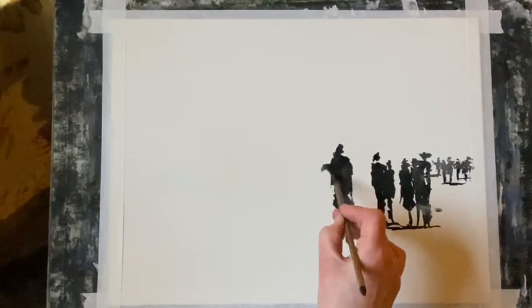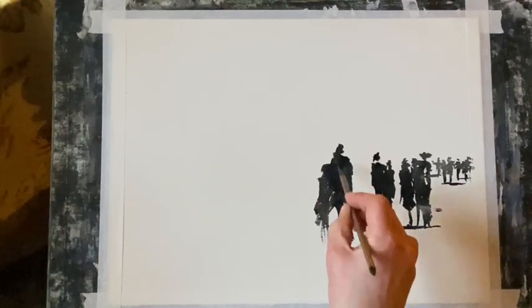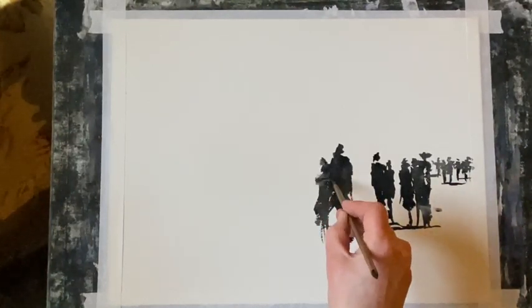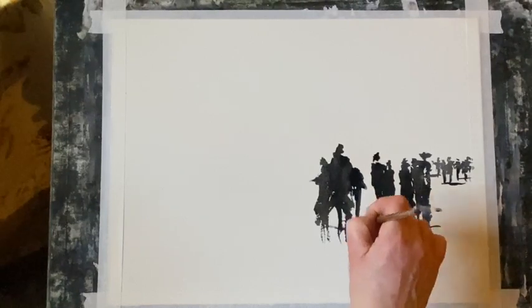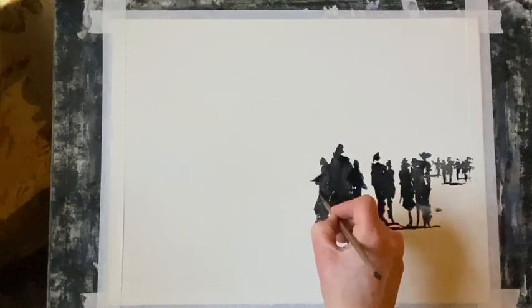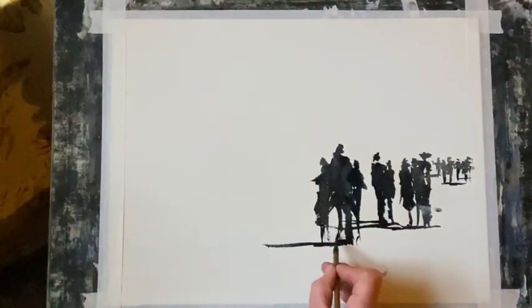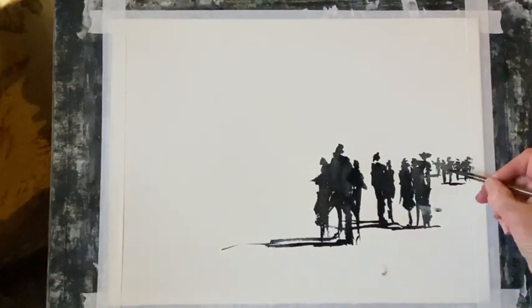Where I've got a couple of figures next to each other, I've been joining them, and I think that can look quite effective. It adds a different dynamic rather than having all the figures standing separately and isolated. I'm trying to get the look of movement in the figures, and this sort of group in the foreground I want to look like they're having a bit of a conversation.